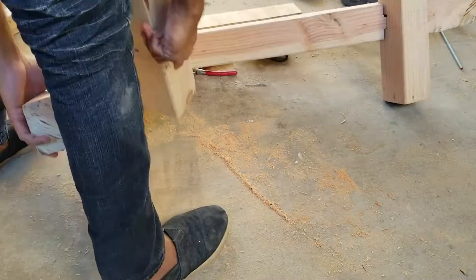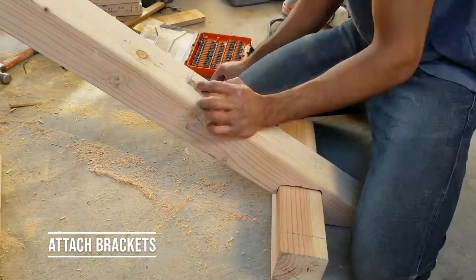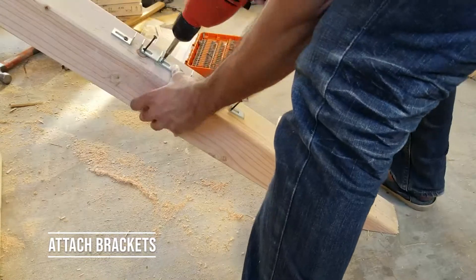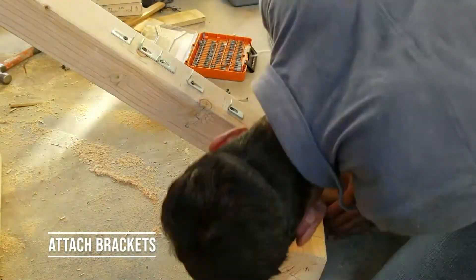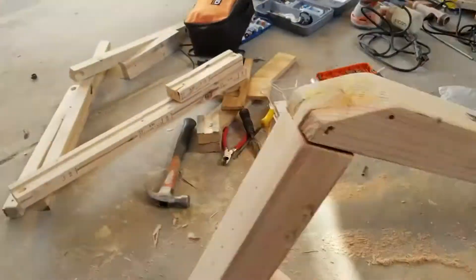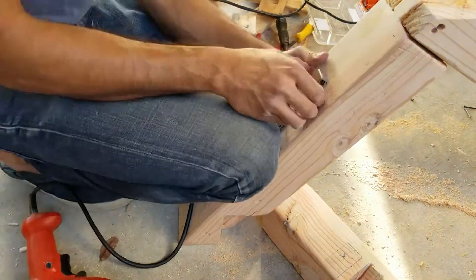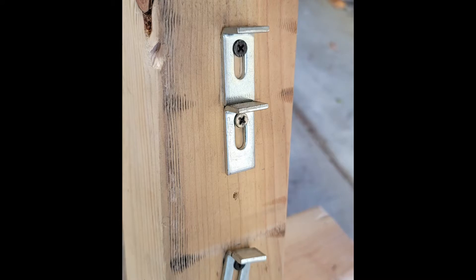Next is assembly — putting on the back and seat rests. I'm putting in the brackets; I recommend using wider brackets or two brackets side by side rather than what I had on hand. I did include the measurements and the bracket type I recommend in the guide, along with a picture.